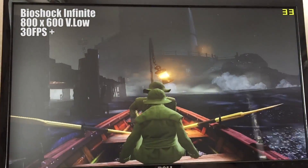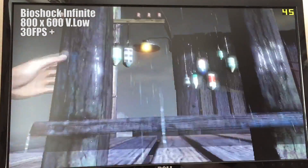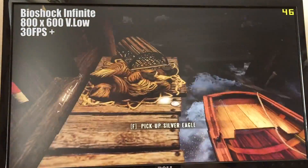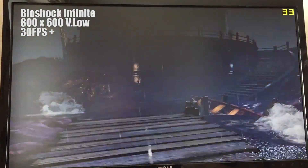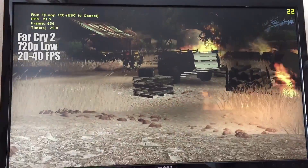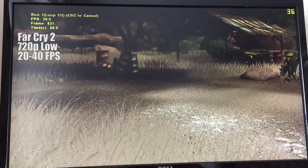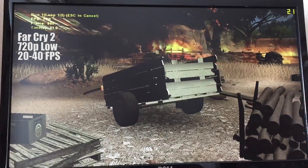To my surprise, I found that even 2013's Bioshock Infinite ran at 30 frames per second with the lowest settings and 800x600 resolution. I played through the first level, though when I got to Columbia, the city in the sky, I did see a few performance hiccups. Even running the Far Cry 2 benchmark at low settings and 720p resolution, I was shocked to see a near steady 30 frames per second once again. The CPU will always be a bottleneck even with a 6450, but with Far Cry 2 being one of my favourites, I was happy to see this result.